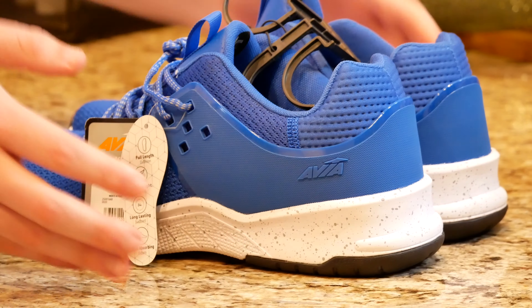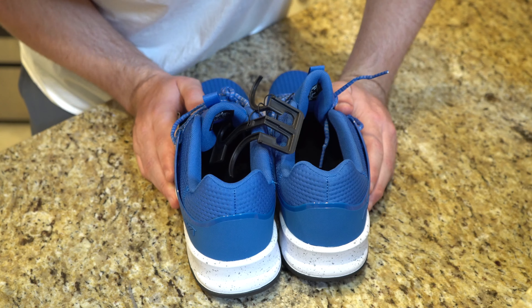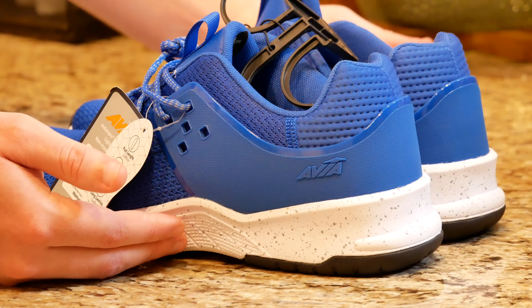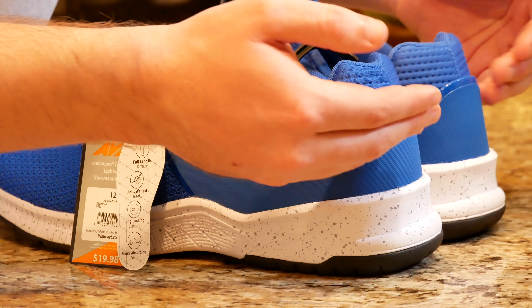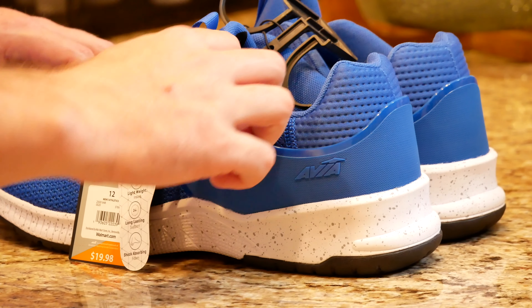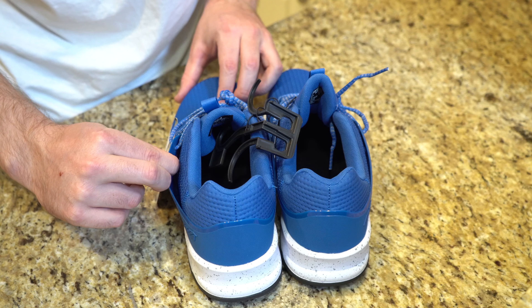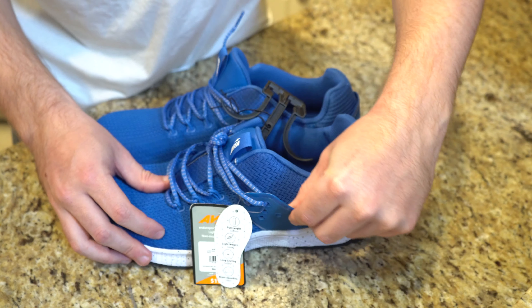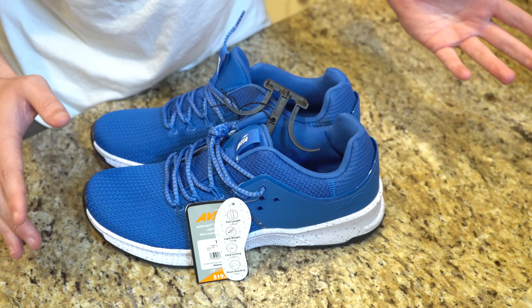If we flip it around to the back, you can see the blue and speckled sole carries around to the back, and you get some additional character lines with this plastic piece that runs around the side of the shoe, which ultimately gives it its character look.